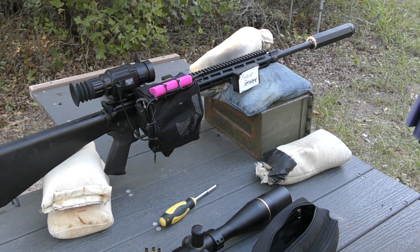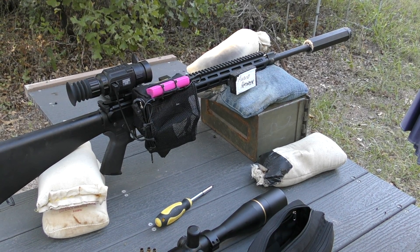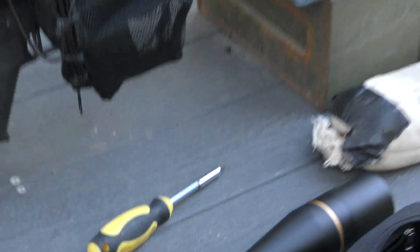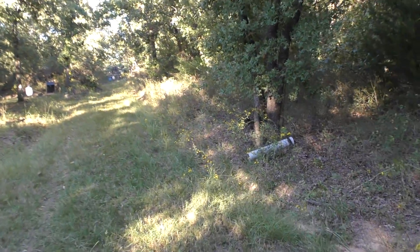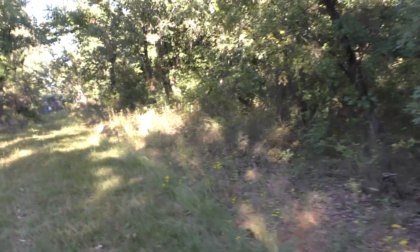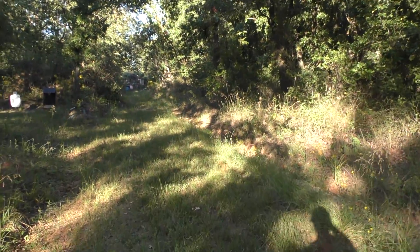We're back — it took all of about three minutes to get that situated. No big deal, as long as you have a Torx 15-bit handy. Otherwise it's going to be a long afternoon. So we'll go down to the target, take one shot, come back down and take a look at how it did. Making any adjustments, going for an inch and a half high at 100, and then we've got to get on down the road.